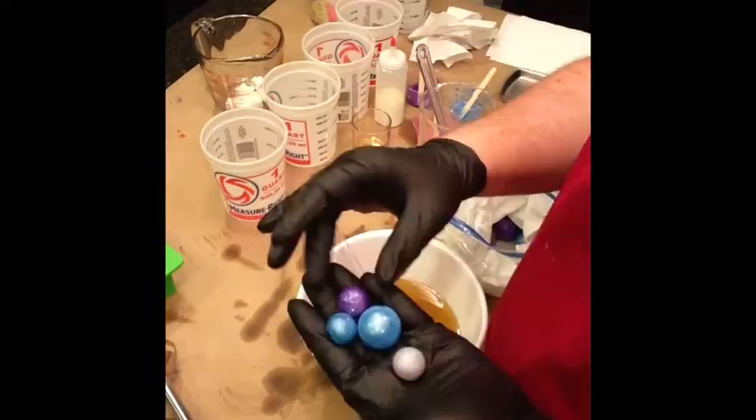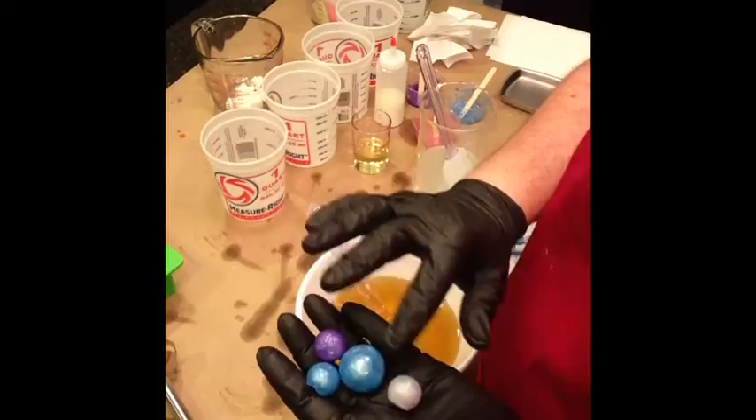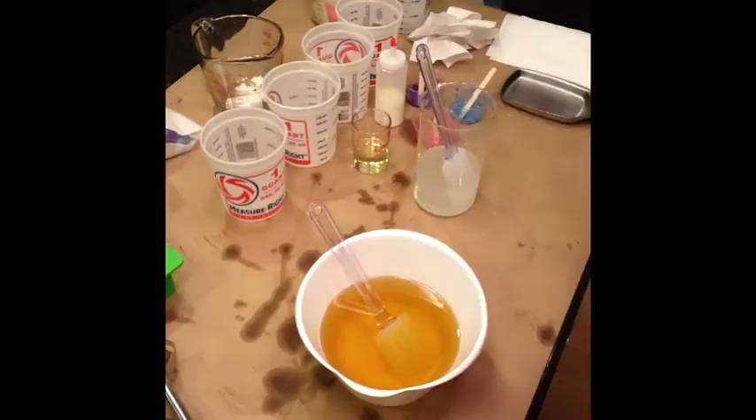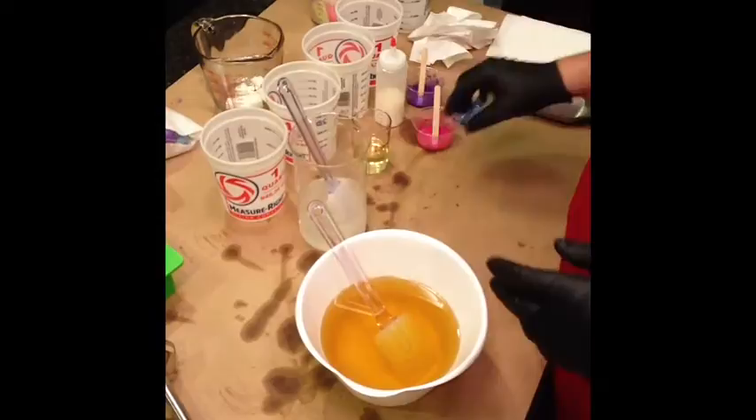I'm going to try to have some glitter in them — some blue, some very pale like a periwinkle, and then purple. I have a bunch of those and I'm going to put those on the top. And I'm just going to do an in-the-pot swirl with some micas.